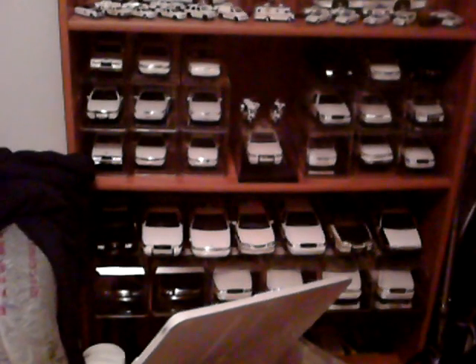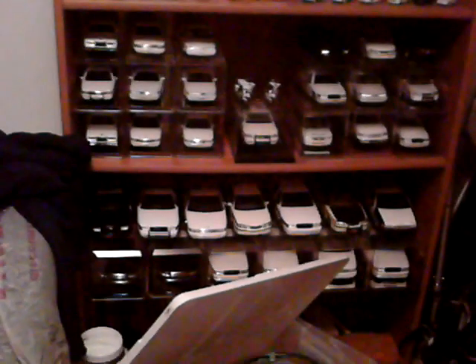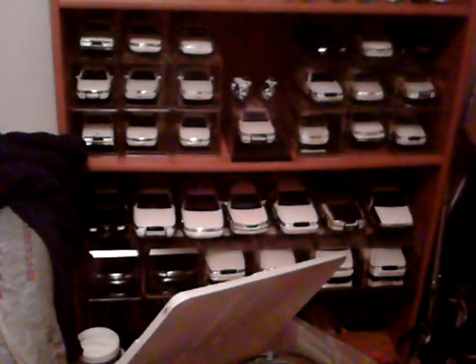And then the bottom section is miscellaneous state and city agencies in 1/18. And there you have it.